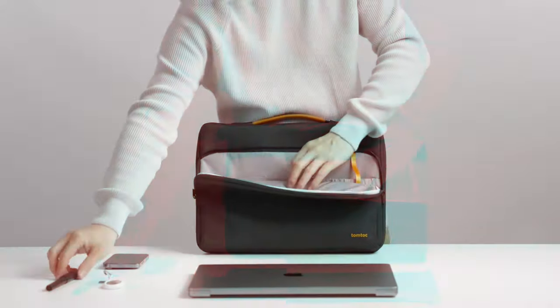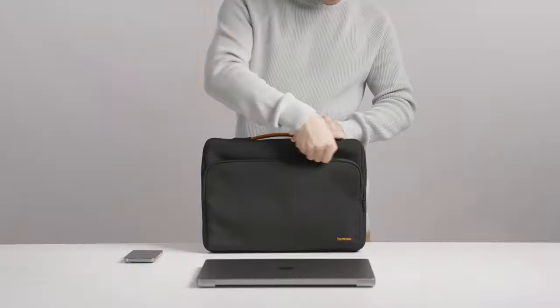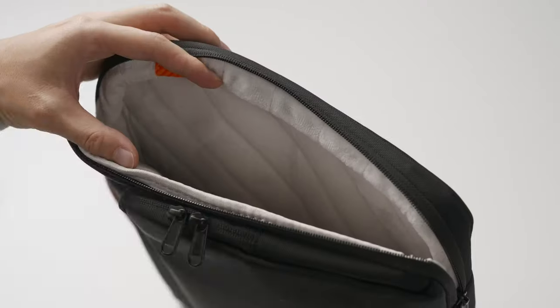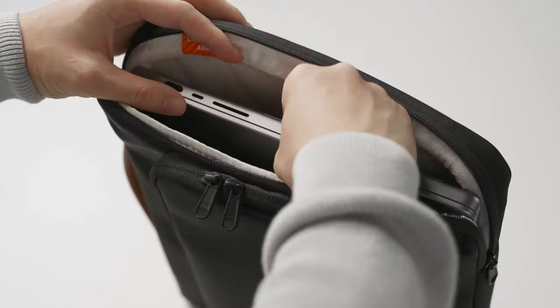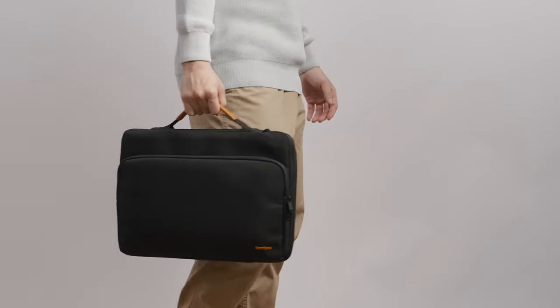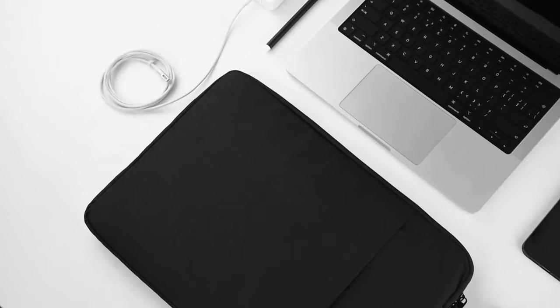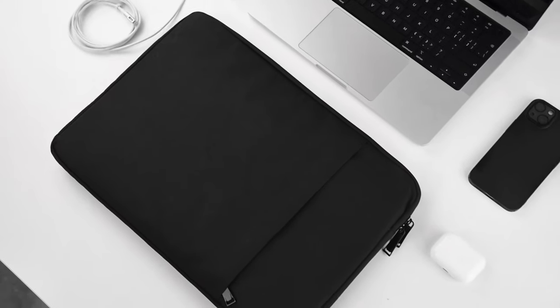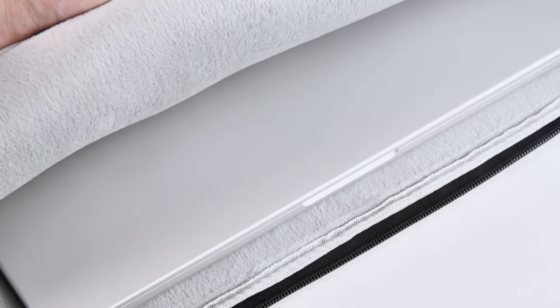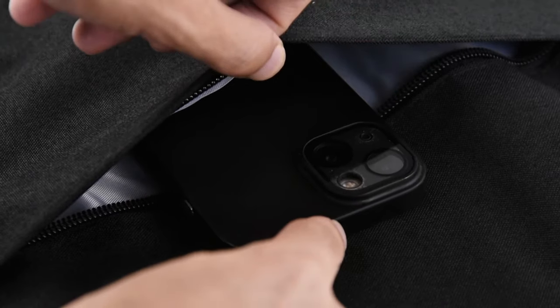These sleeves blend functionality with aesthetics, ensuring your laptop remains safe from scratches and spills, all while being lightweight and easy to carry. With various colors and materials available, there's a perfect sleeve for everyone, whether you prefer a minimalist look or a bold statement piece. A random number will soon determine which M4 MacBook Pro sleeve stands out as the best product in our lineup. You won't want to miss this, so keep watching for the big reveal. So let's get started.